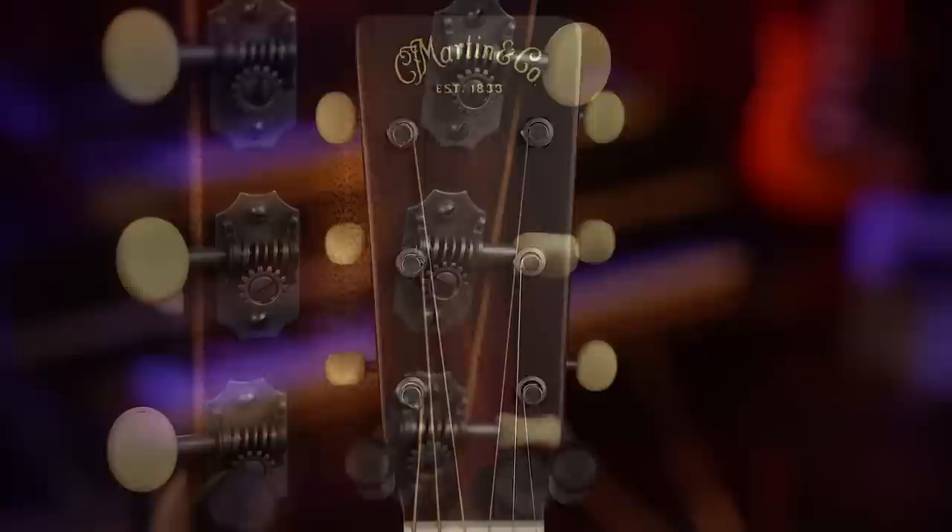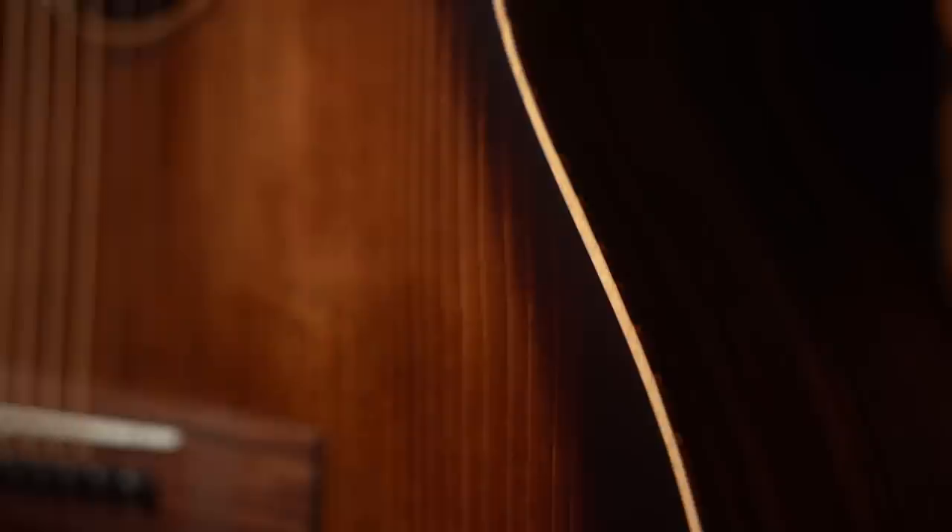Everything else — you've got a mahogany neck, 24.9-inch scale length, one and three-quarter inch nut. So it's just going to be exactly like the Triple O's that we know and love. Nice vintage-style open gear tuners. Beautiful guitar — really impressed with the sound. When I saw that they were introducing this guitar, I've been excited to play one for months and months, and it's finally here and it did not disappoint. I'm going to play a few different things on it.